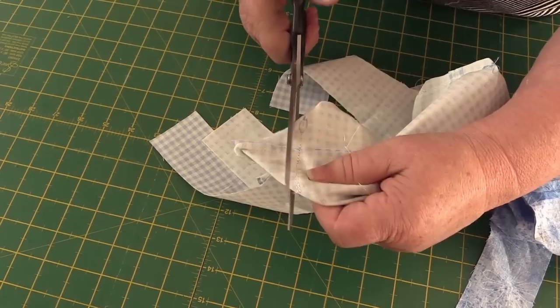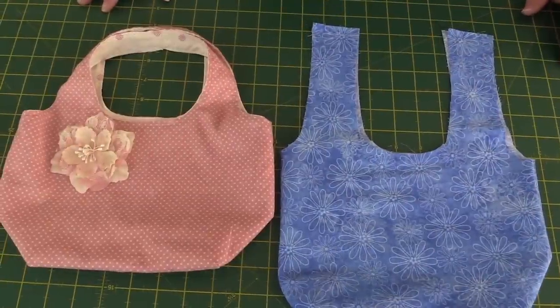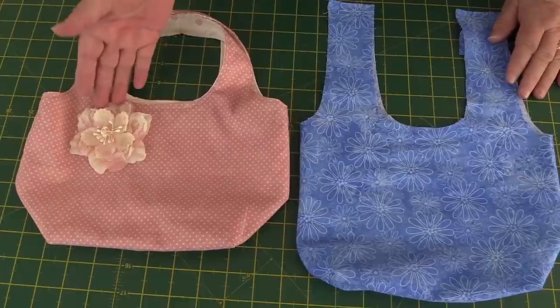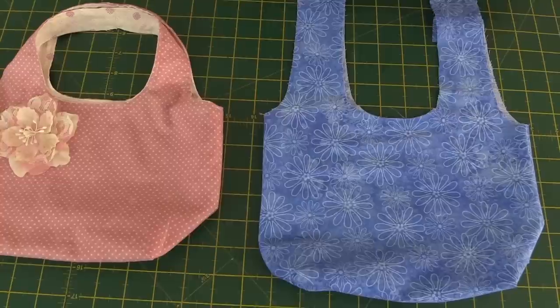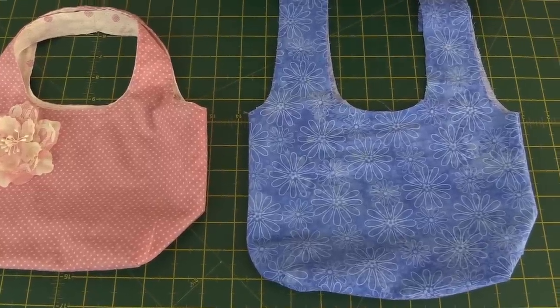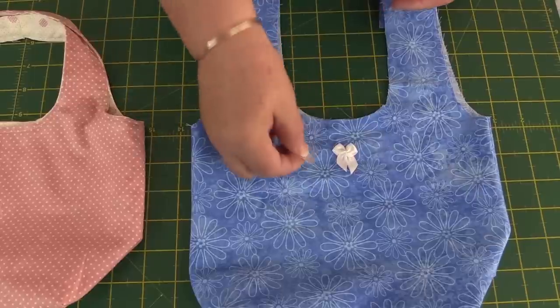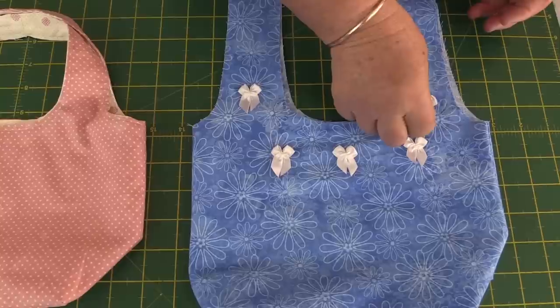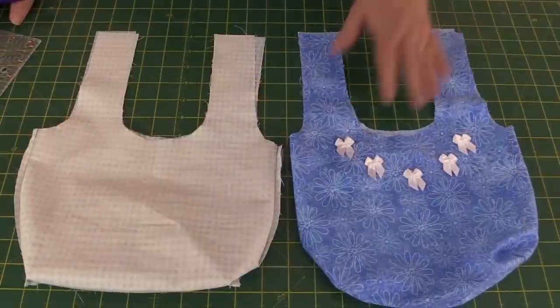All those pieces are done and now we're going to start assembling the bag. If you're going to add any embellishments, now's the time to do it. Turn your main piece to the right side out — you can see here we've put a pretty flower onto our pink bag and I've got some little bows to add to this one. Just remember when placing embellishments that you'll be doing quarter inch seams around the edges, so make sure to place them well away from the seam area.